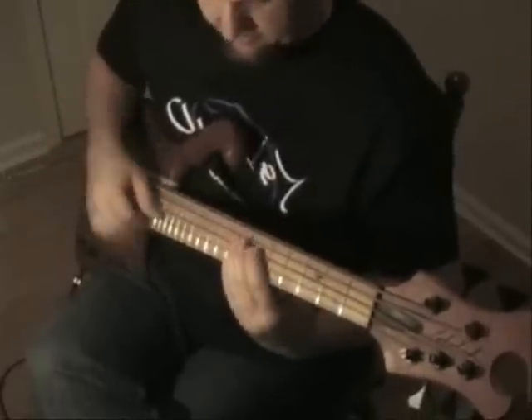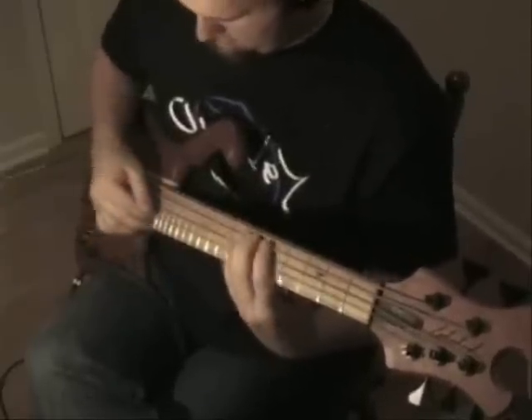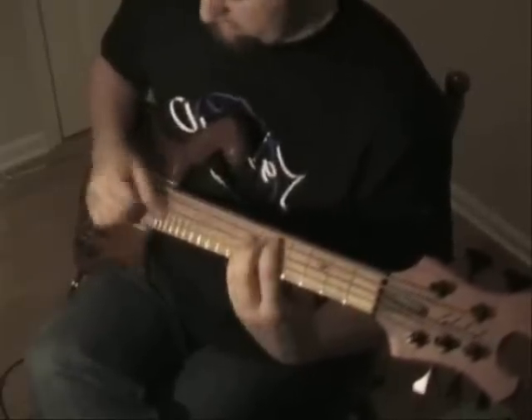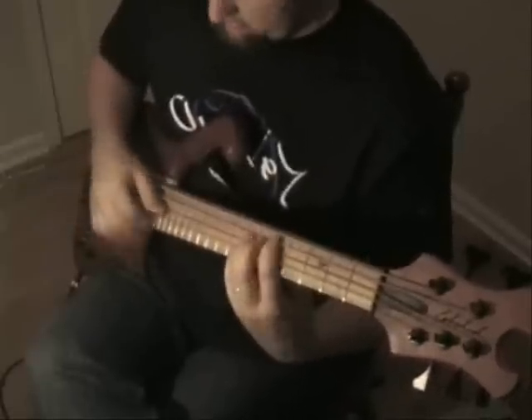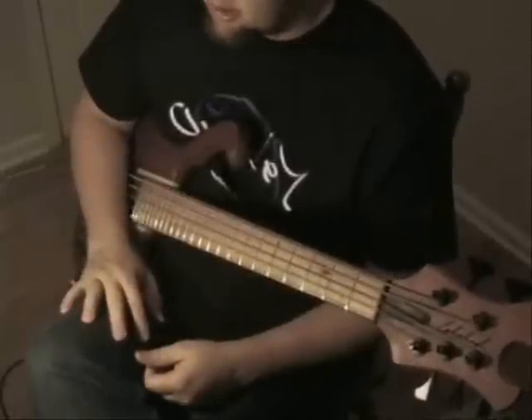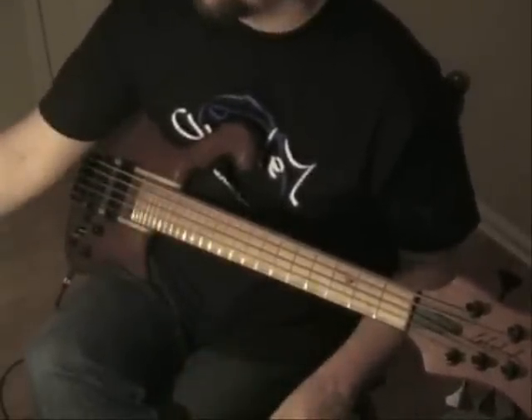Sometimes you've got to start from the beginning to earn the right to play it. Not the cleanest I've ever done it, but that's how I approach that — have fun with that one as well. See you later. Thank you.